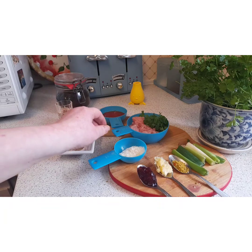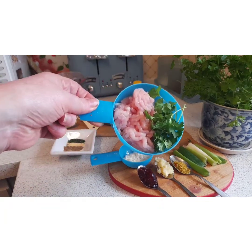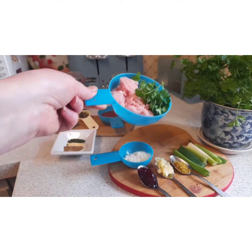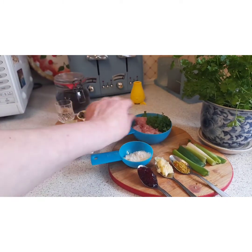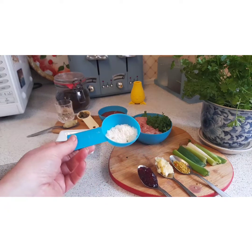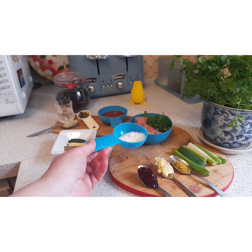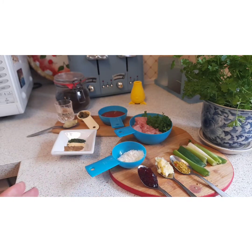I'll just show you the ingredients now. We have turkey mince here and it's 2% fat. We've got parsley — you know I use parsley in everything if you've been watching my wee videos. So 100 grams of mince, this is for one portion — obviously you can make it more if you're doing it for a family. And 5 grams of parmesan cheese. The parmesan cheese adds flavour to your mince.